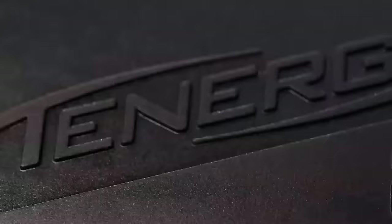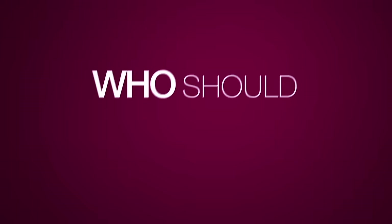Today everyone knows Tenergy, but not every Tenergy fits for everyone. What are the specific attributes of each Tenergy? Who should play which Tenergy? We aim to answer these questions.